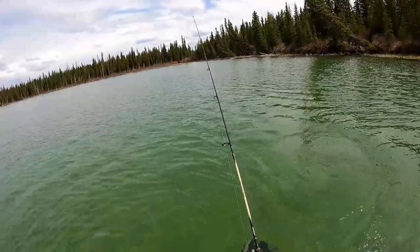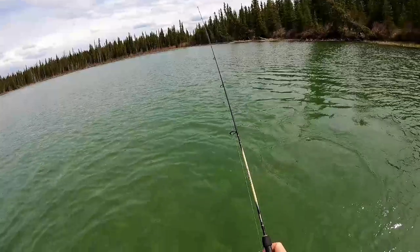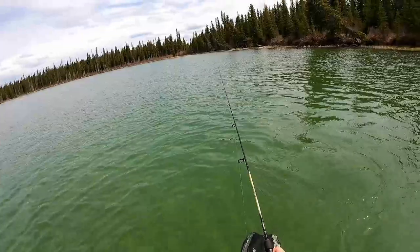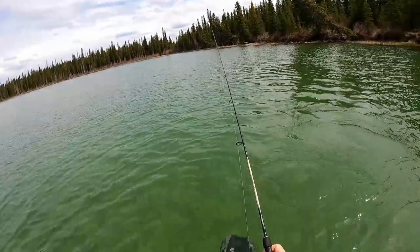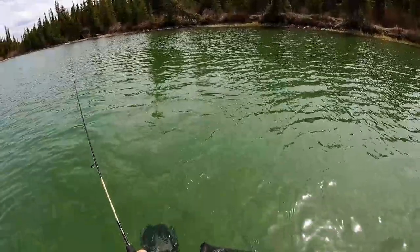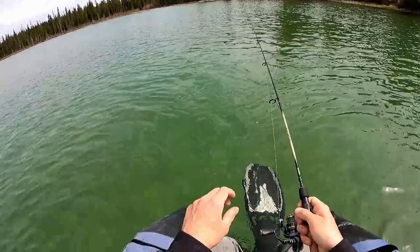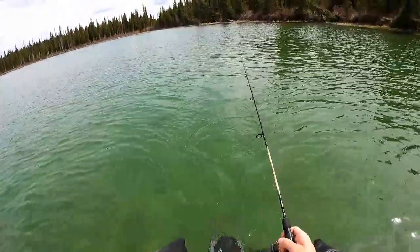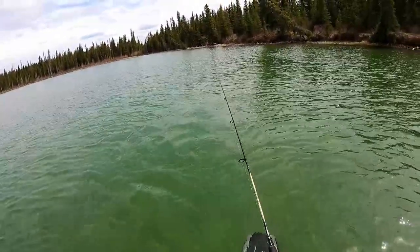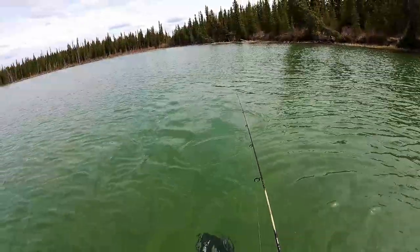I just like to pop it in, let it flutter, pop it up, let it flutter. Make sure you get down near the bottom, but the trout will come up and hit it too. Another thing I like about the float tube is it is really stealthy — you can really sneak up on fish and be very quiet.